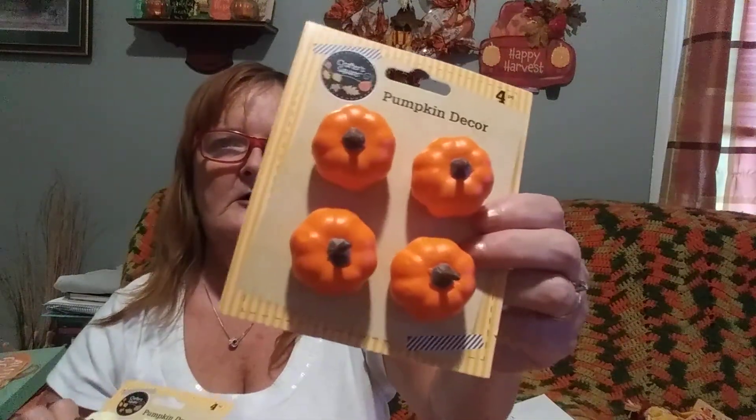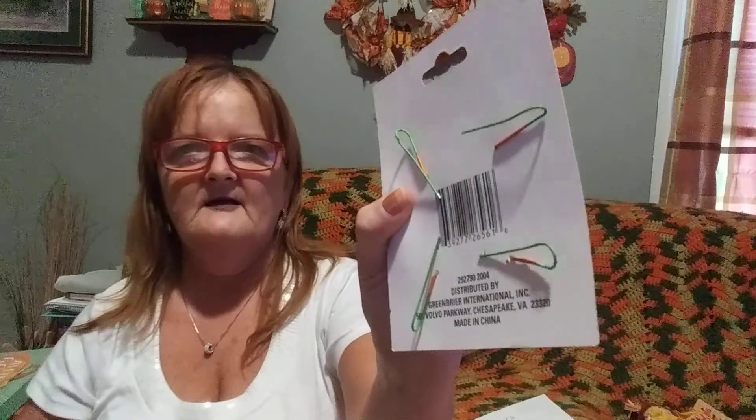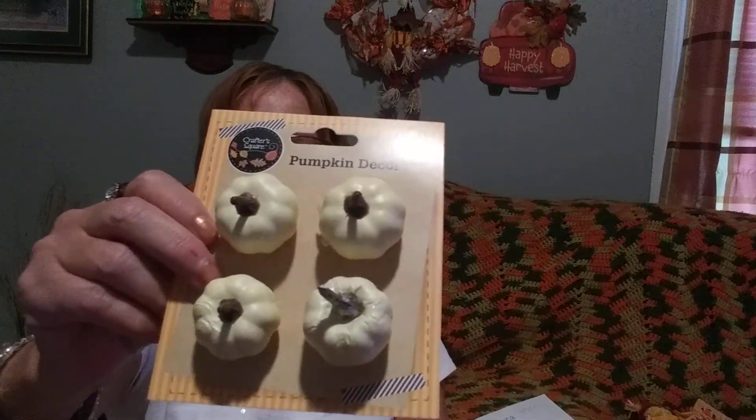I went ahead and picked up some more of those little orange pumpkins - they have a little wire on the back. And I picked up some white ones too, it was the last one they had. There's that saying: if you don't get it while you see it, they might not get it in again. Well, it's the truth. I was lucky they had some more in the back and put these out.